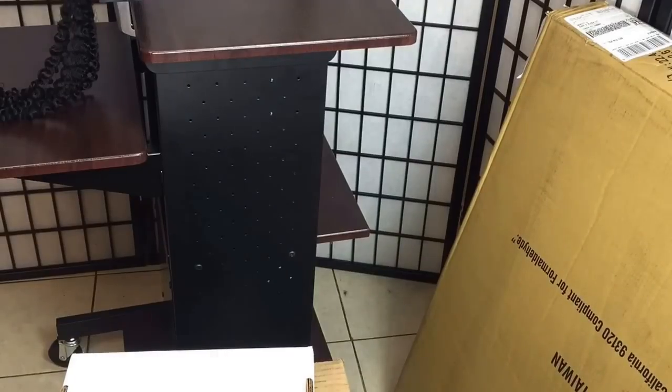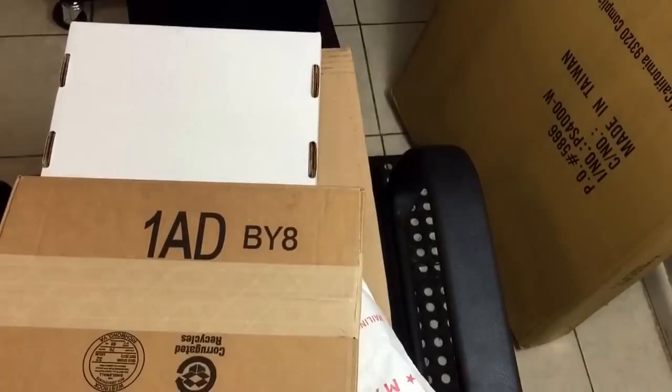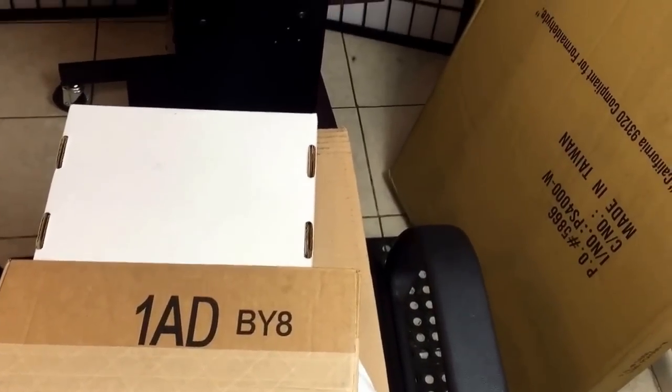Hello everyone, this is a quick unboxing video. Some companies are just gonna write their name in the video so you can know it, and I'll make sure I link everything in the description box.